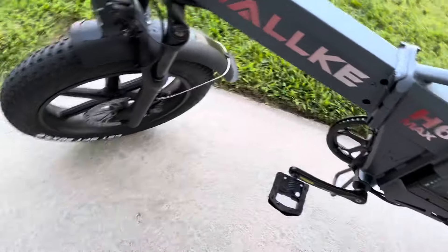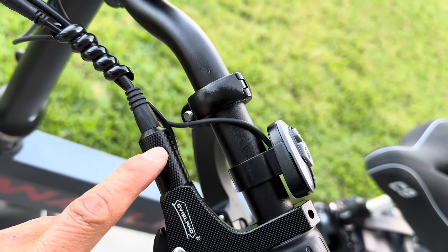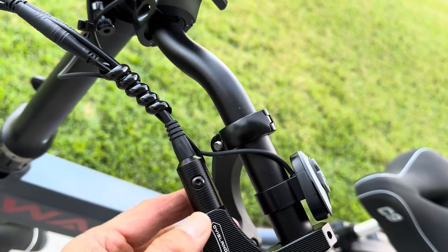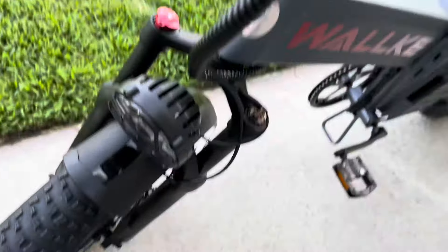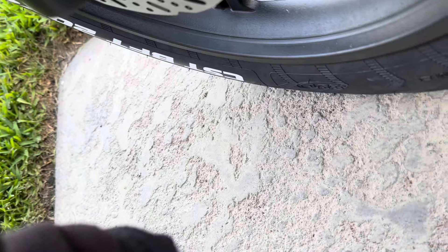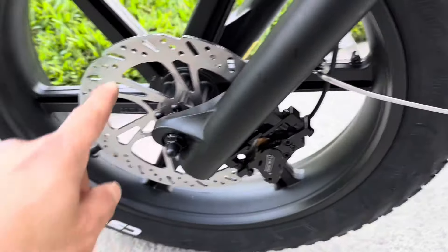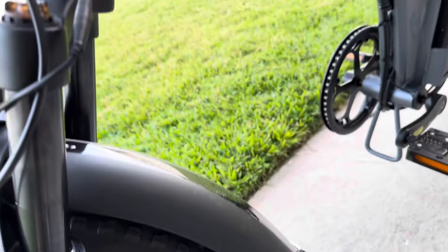You've got dual suspension and USB charging ports. I added a mirror — the brakes are good with adjustable hydraulic levers. The brake bleed port is right there so you can refill mineral oil and bleed air bubbles easily with a kit from Amazon. The 203mm rotor is the biggest I've ever seen on an e-bike — it's awesome.